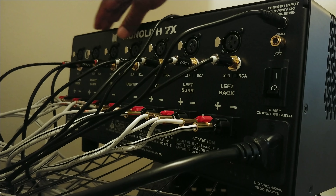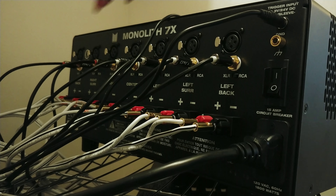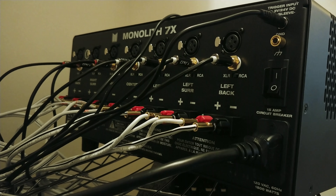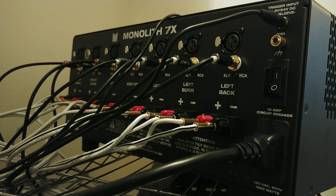With mine, since I have seven channels, I have surround right, surround back right, front left and right, center, surround left, and surround back left — that's my seven channels. If you have a five channel, you may just have your front left, right, center, and rear left and right. If you have a three channel, it's most likely going to be your front and center. If you have a two channel, it's probably going to be front left and front right. A mono block is just one amplifier, so you'd power each speaker individually.